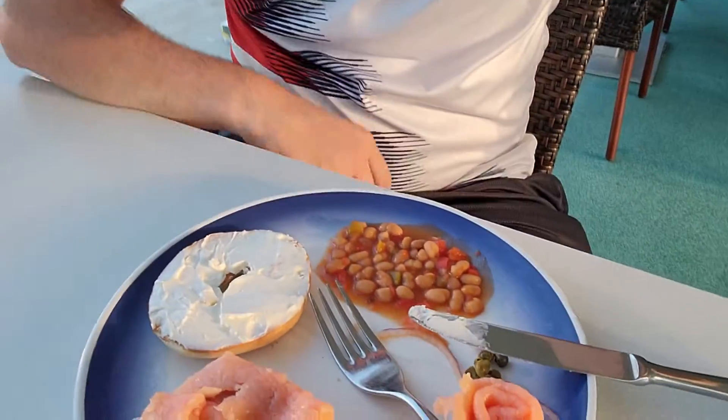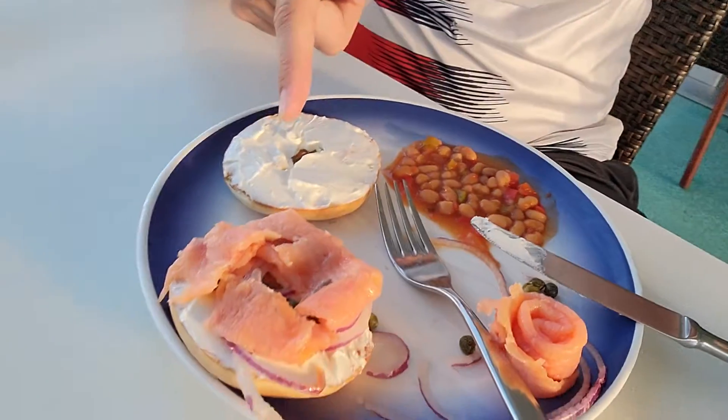All right, now for another breakfast review. This time I know I'm going to probably like this because what I got is bagel and lox.